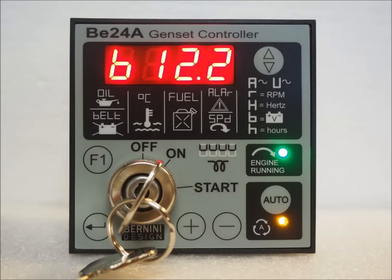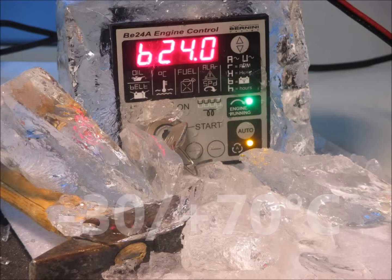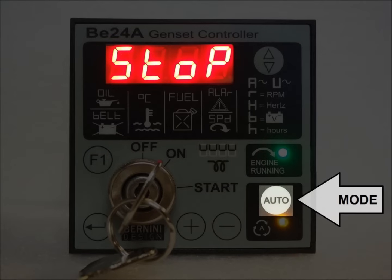The B24 withstands extreme temperatures, visible even in the sunlight or in the middle of Antarctica. By using the front panel, you can program the 32 adjustable settings, select the measurements and choose the automatic operation.